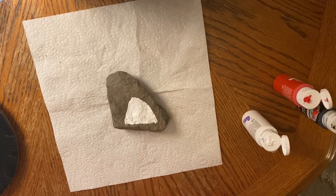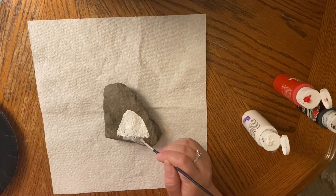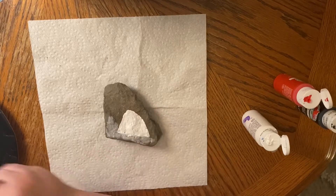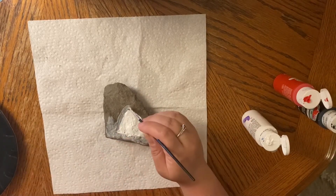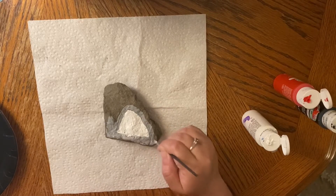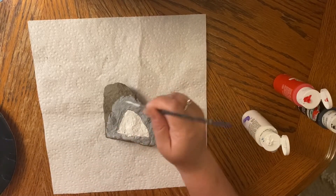Next we are going to paint the rock gray. And I can hear you now saying, 'Miss Tammy, we didn't pour gray paint!' Well, you guys are all smart kids and you know that we poured white paint and black paint, so if we mix a little of them together we can make ourselves some gray. Just be really careful when you're going around the white part because your paint isn't quite dry yet. I use my little brush to go around my triangle and then I'm going to switch to my bigger brush for the rest of my rock — this is going to be my shark's face.